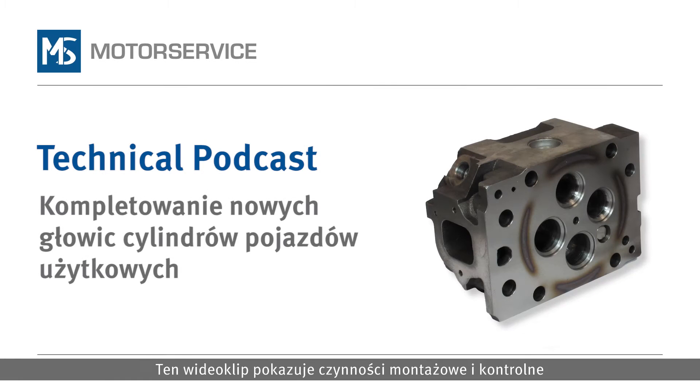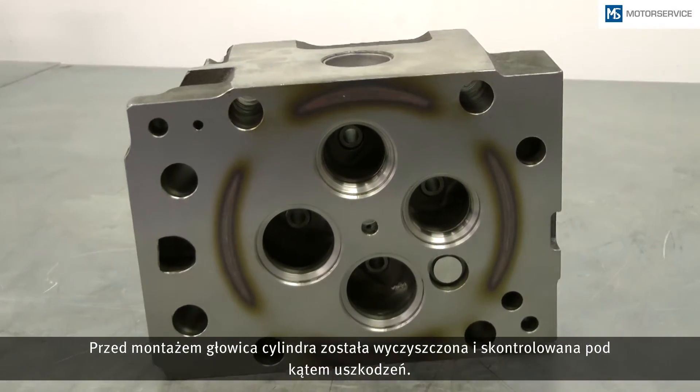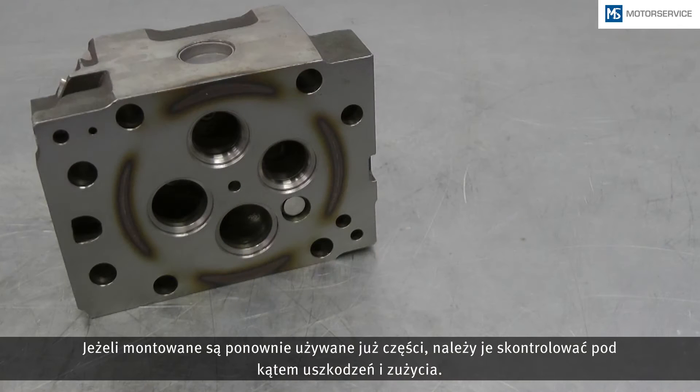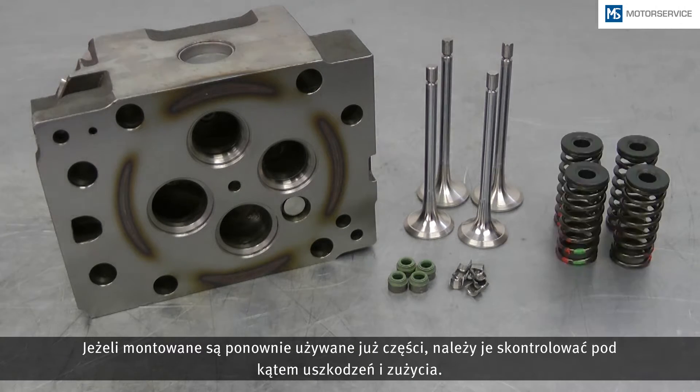In this podcast you will learn which installation steps and tests are required when assembling new cylinder heads. The cylinder head was cleaned before assembly and checked for damage. If used parts are reused they must be checked for damage and signs of wear.